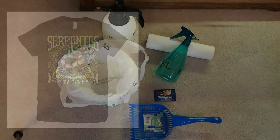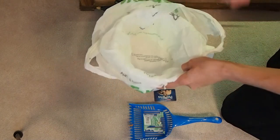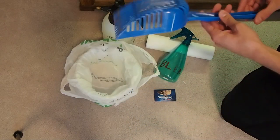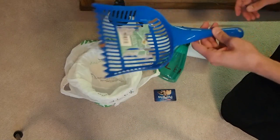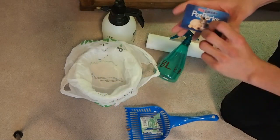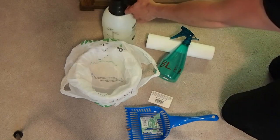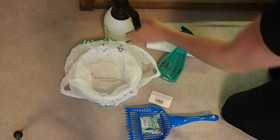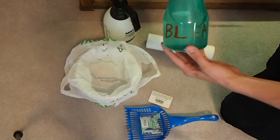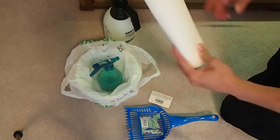Here are the general supplies I use while cleaning cages. I have an ice cream pail with a grocery bag in it to scoop the substrate out, and a cat litter scoop from the dollar store. I use a PetSmart pet perks card for scraping urates — that always works. I also have a spray bottle of water, a bottle of very diluted bleach — about a 10% bleach solution, mostly water — and paper towel.